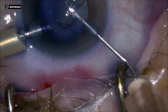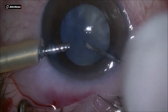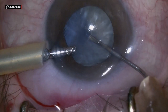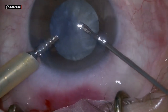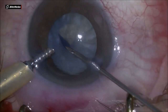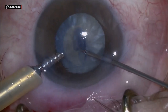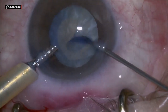It's done in sub-Tenon's anesthesia. Using the cystotome, I start by incising the capsule and aspirate a little bit of that fluffy cortex to release the pressure into the bag. Under irrigation from the AC maintainer, a round capsulorhexis is fashioned — it's a little bit small, on the smaller side, but enough to be able to take out the nucleus.